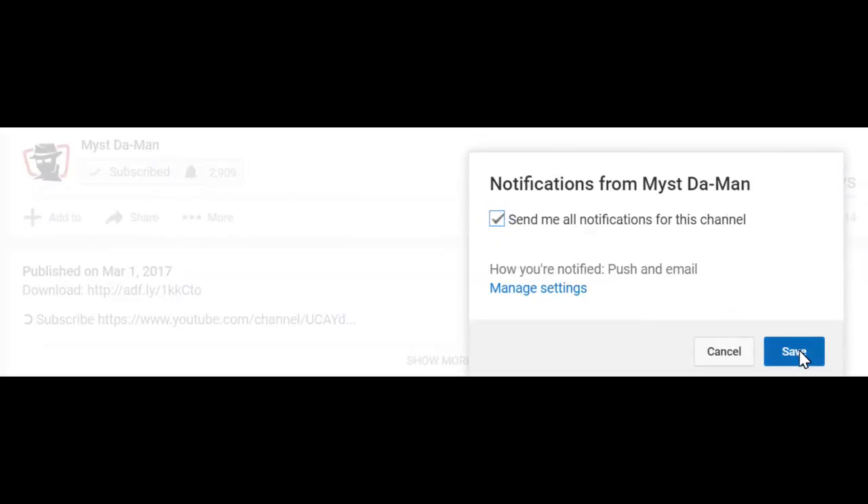To all my new viewers, if you guys are not yet subscribed, just look below the video, click on the red subscribe button, and then ring the little notification bell so you guys will get notified for all future videos for everything IP. You're going to be first to hear about all the new APKs, add-ons, and much more.